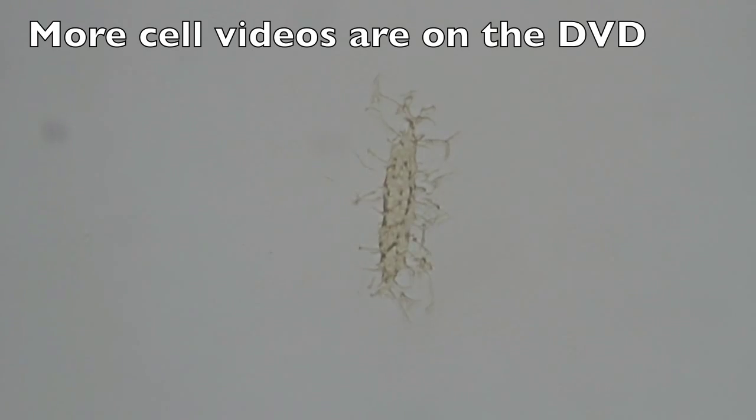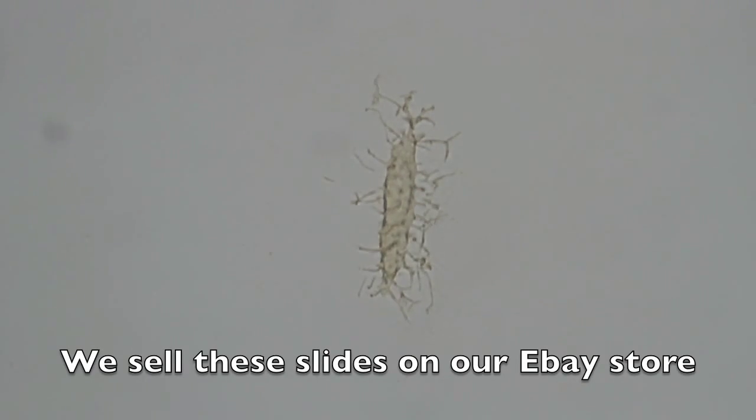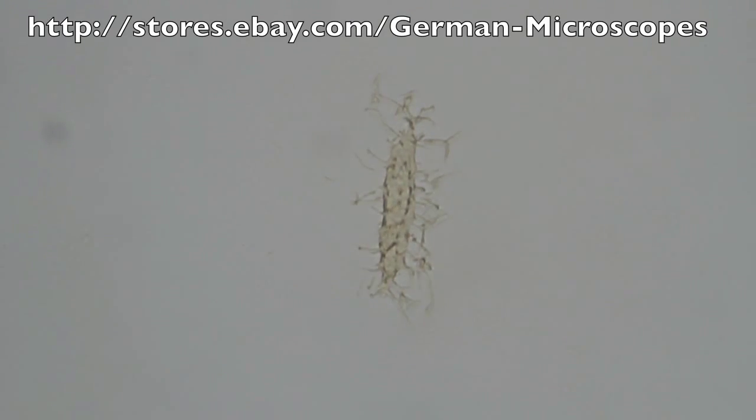Those last videos showed the cells a little out of focus, so I'm going to go all the way up using my 100x oil immersion objective and show you this beautiful cell with all of its beautiful and delicate filipodia at the highest possible magnification.